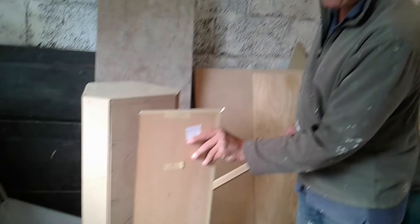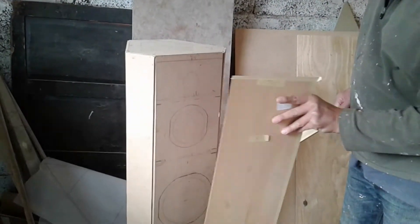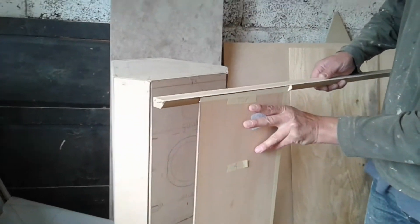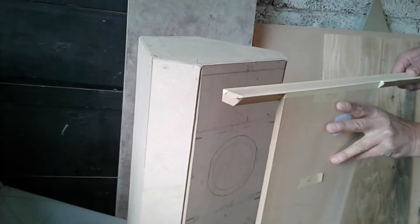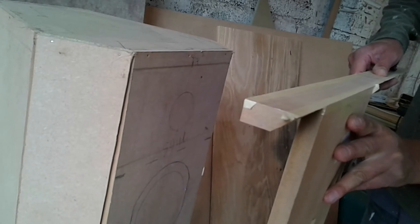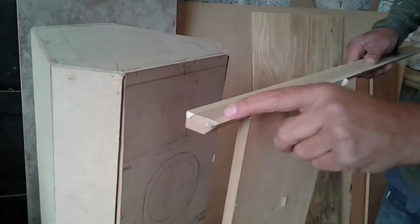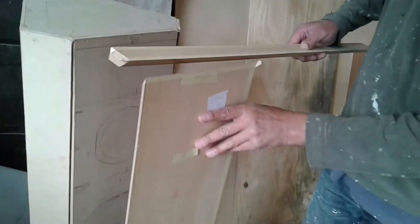There's a front panel, it's already been mitered out, and then that will sit on top like so, all the way around, and then these will be as well. Lovely.